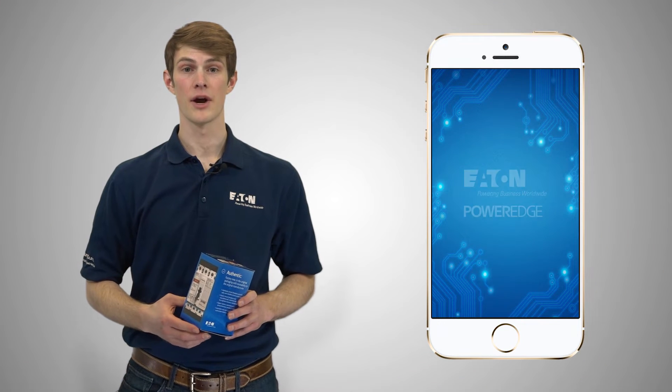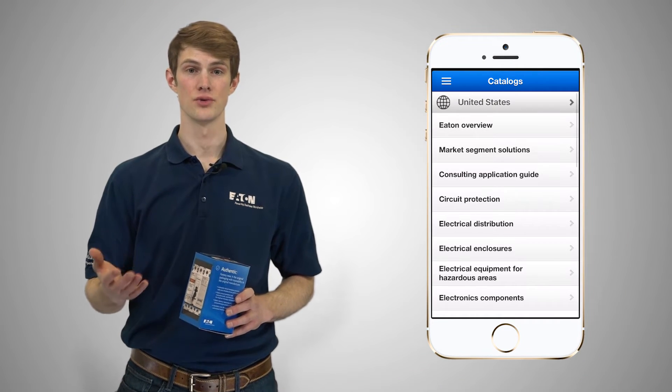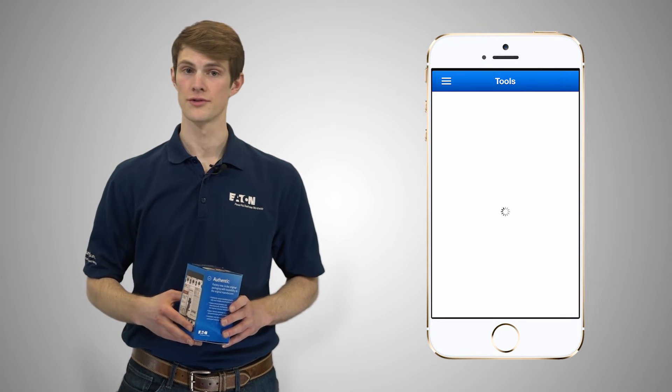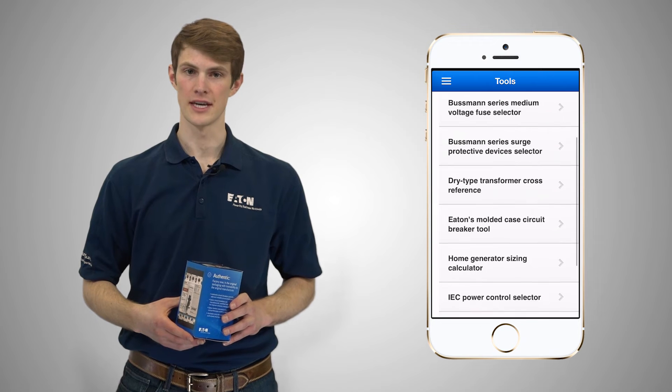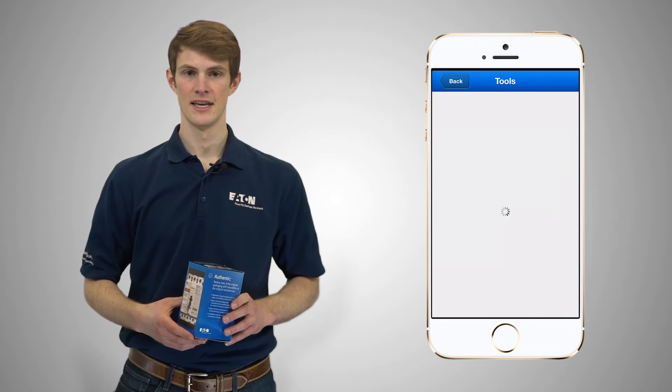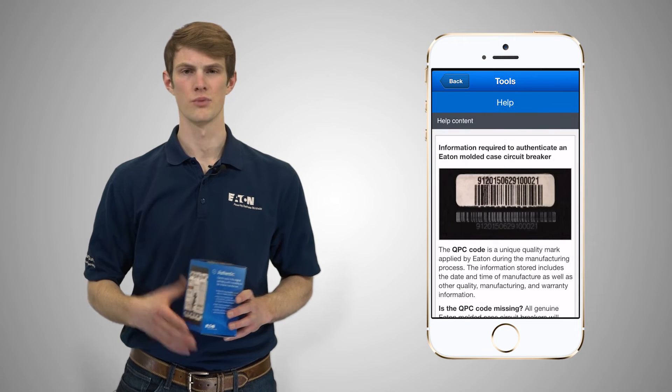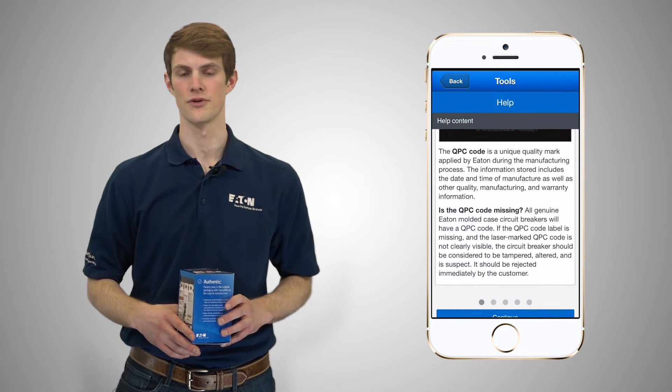After opening the PowerEdge app we will navigate to the tool itself. From the upper left drop-down menu select Tools, and then scroll down to Eaton's molded case circuit breaker tool. The ensuing introduction and frequently asked questions contain a lot of really helpful information, but we'll skip over them for the sake of this tutorial.